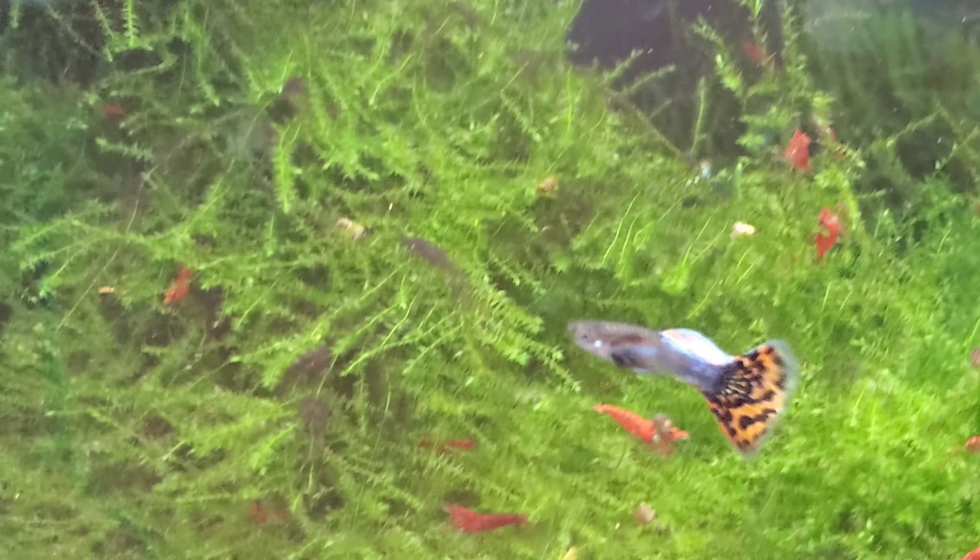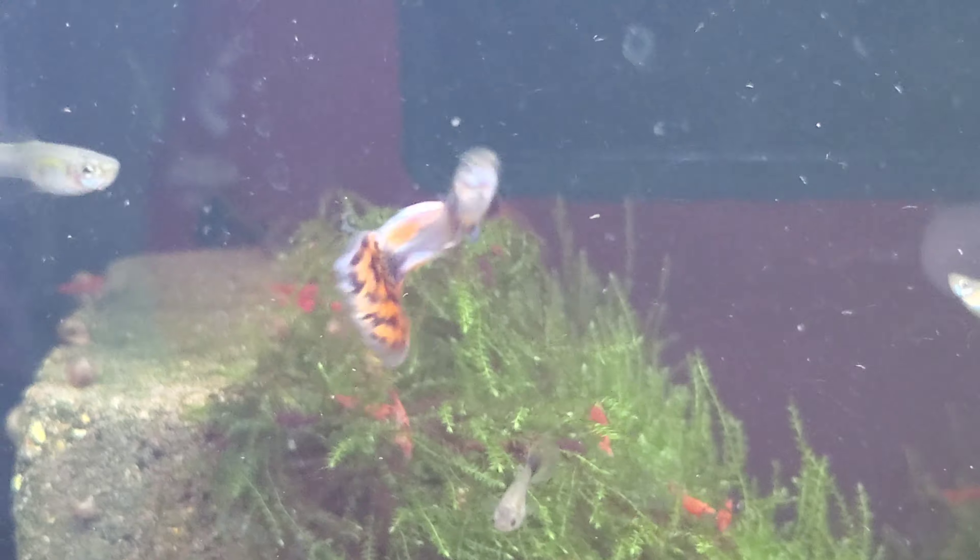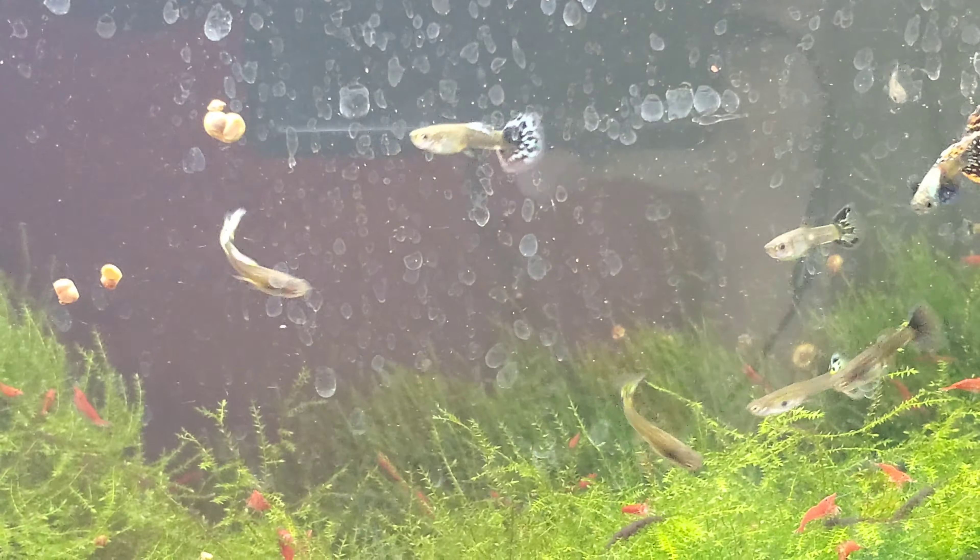Okay, I was going to talk about some guppies. We've got all these young red mosaics here that are maturing. I'm going to have to go through and start culling these guys — they're getting mature now. Let's see what else has been catching my eye lately.